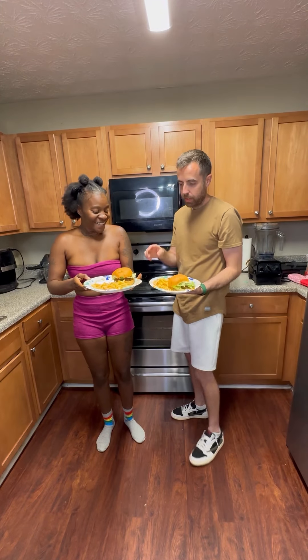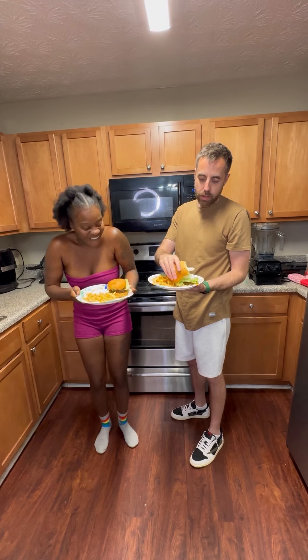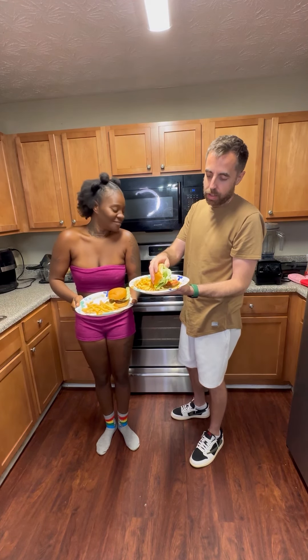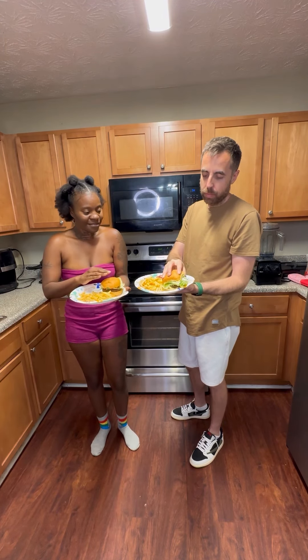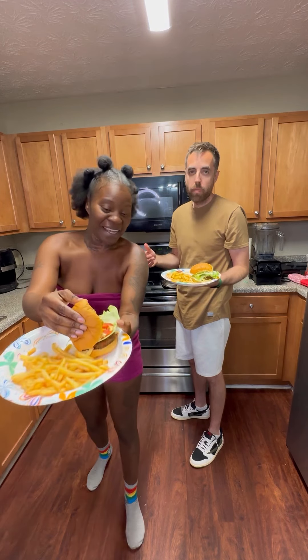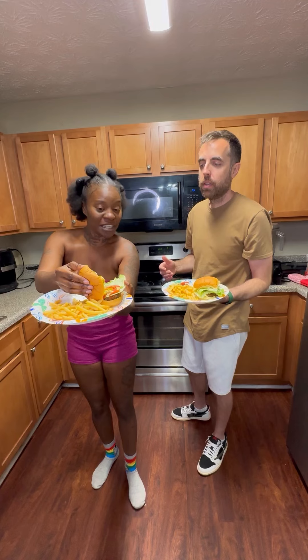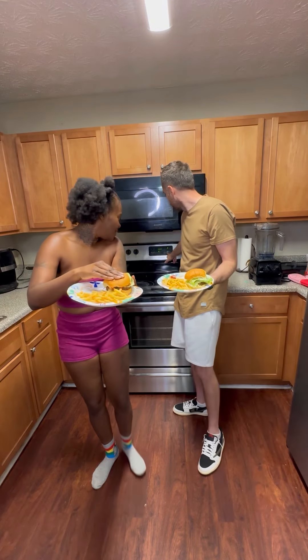We got our burgers done. Tell them what you got with yours. A lot of lettuce. I just got tomato, ketchup, and mustard — kept it real simple for mine. I got ketchup, mustard, pickles, the cheese sauce, tomatoes, and lettuce.